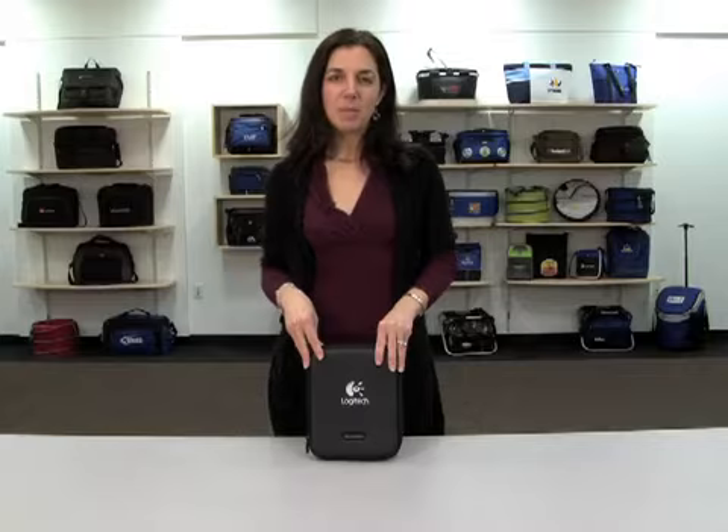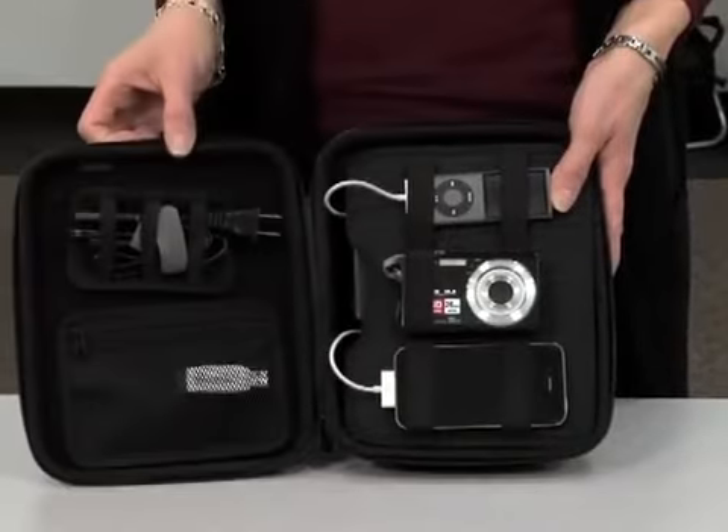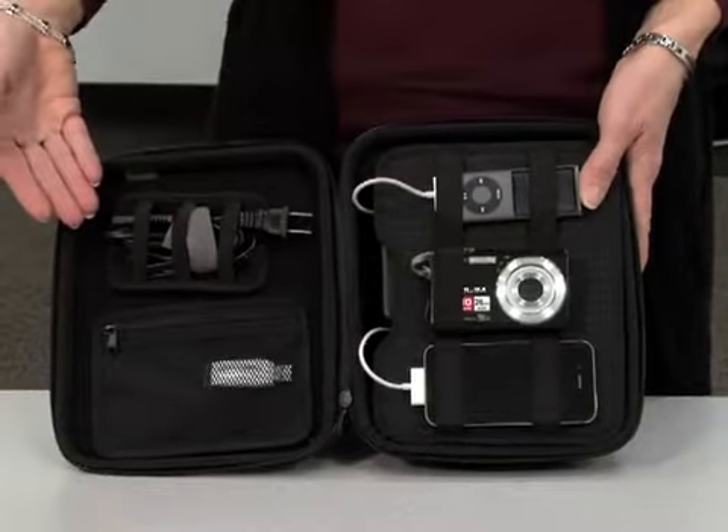Hi, this is Denise from Gemline and I'm here to present the Brookstone Charged Up Cable Organizer Kit. This kit provides the ultimate in organization for all of your personal devices and enables you to charge up to four devices simultaneously.